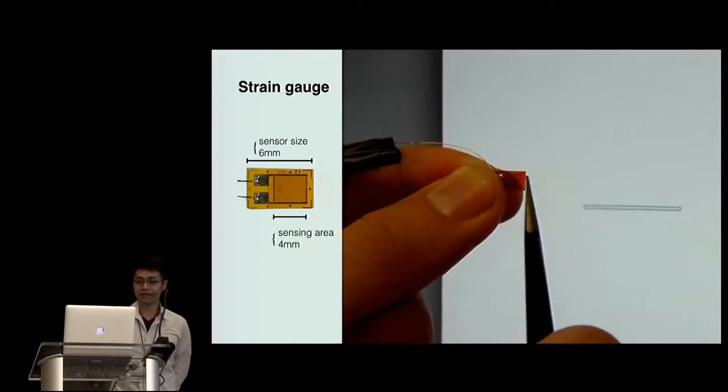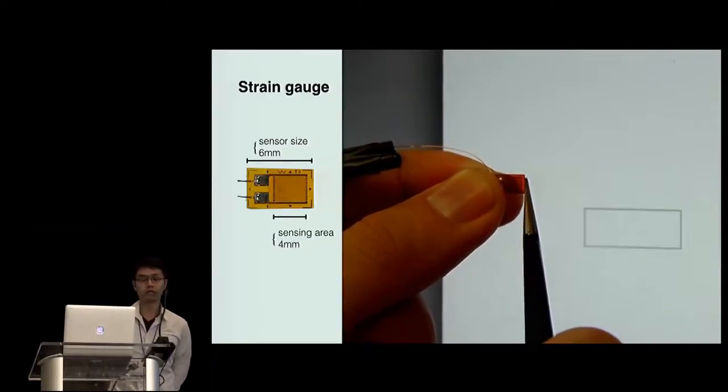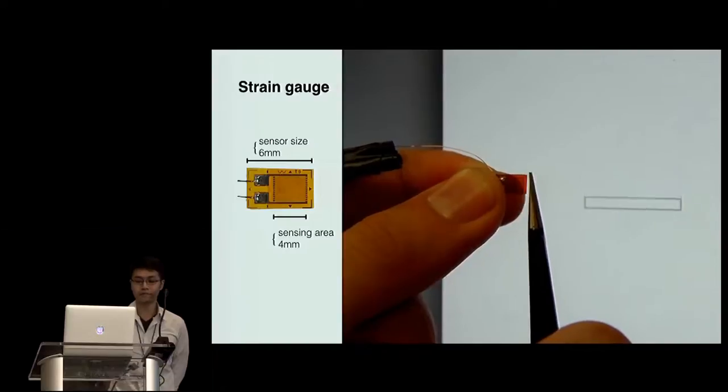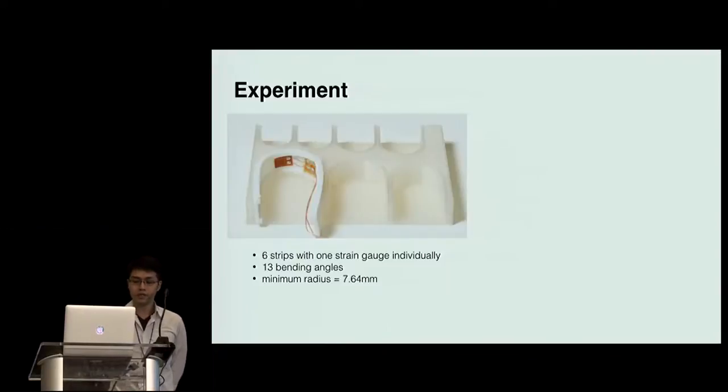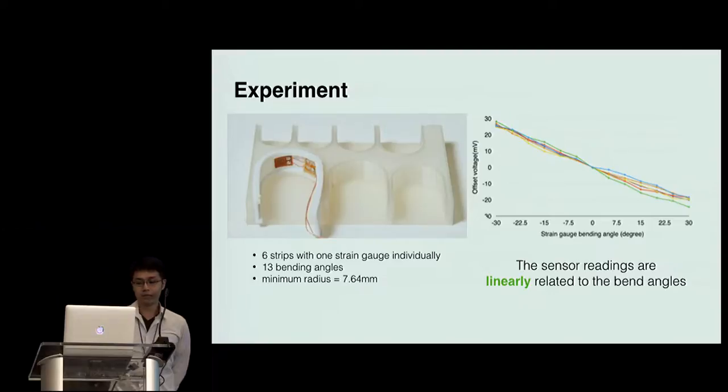A strain gauge is a thin and small band sensor, typically used for monitoring deformation in rigid structures. Deformation changes the electrical resistance of a strain gauge. To determine how deformation actually affects the resistance reading, we made six short flexible shapes, each of which contains one strain gauge. Each one was fit to a set of plastic molds describing semi-circles of 13 different radii. The experimental results show that the sensor readings are linearly related to the bending angles, so we can move on to fabricating a strain gauge array as a shape sensor.